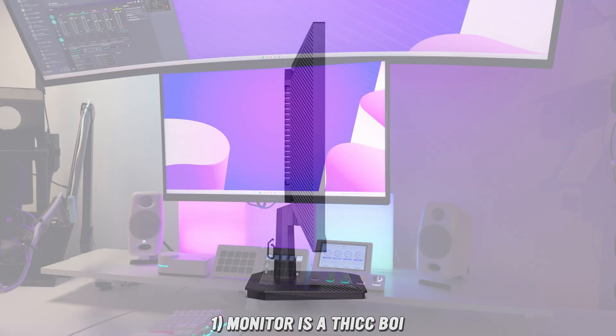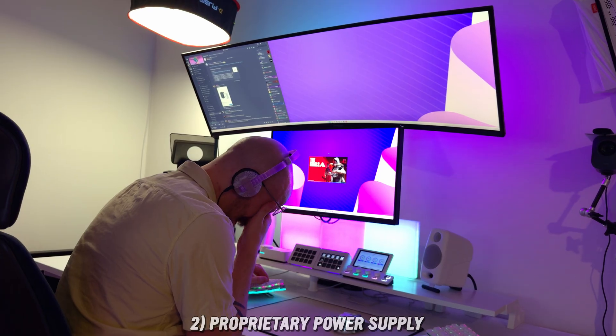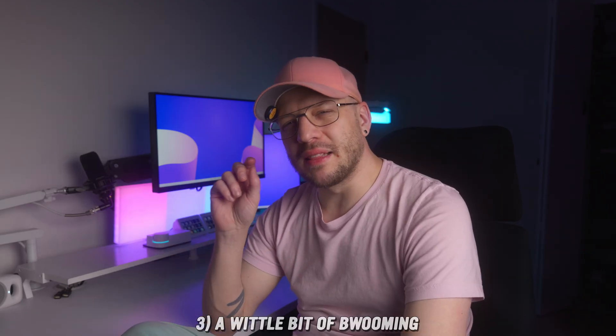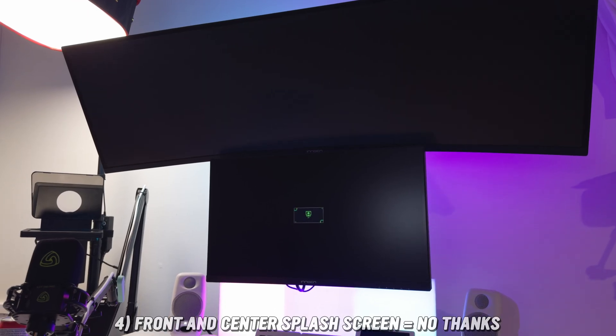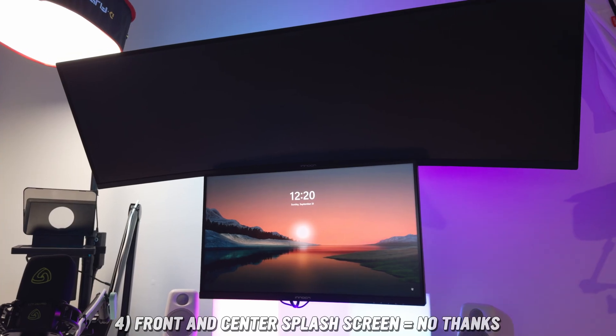As far as the not-so-great: the monitor is pretty thick, much thicker than other monitors I've used recently — Innocent, Titan Army, Dell, and U-Perfect. Proprietary power supply — I hate it, please stop. I'd honestly rather have the monitor be even thicker than it is than to have a proprietary power supply, though I understand it might be necessary for the mini LED brightness. There was a little bit of blooming, but this really only became an issue when I left local dimming on when not in a game, which Innocent recommends you turn off outside of gaming. When the monitor first turns on, there's a green and black OSD splash screen showing the input — it's front and center, perfectly covering the Windows 11 login screen. You have to wait for the computer to wake up, the monitor to wake up, and that screen to go away. It's a first-world problem.